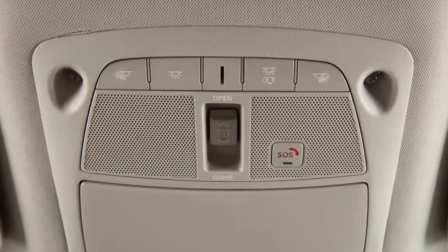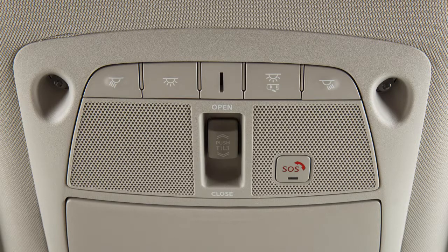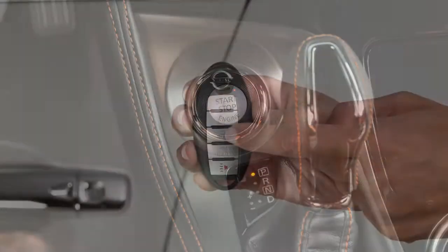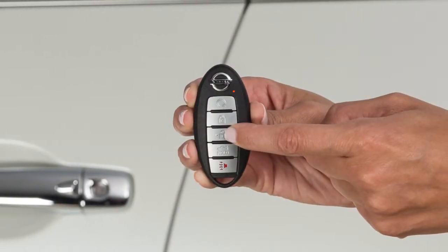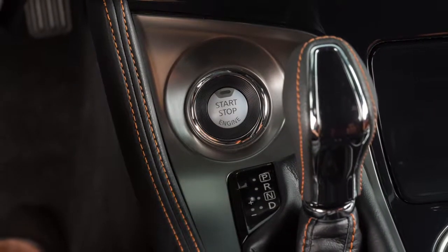The interior lights are controlled by these two buttons located just above the rearview mirror. If no button is pressed, the lights will illuminate and remain on for a period of time when the ignition is placed in the off position, the doors are unlocked from outside the vehicle, or any door is opened with the ignition in the lock position.